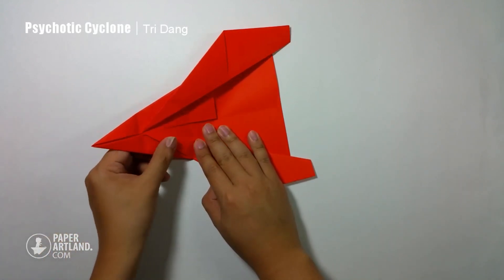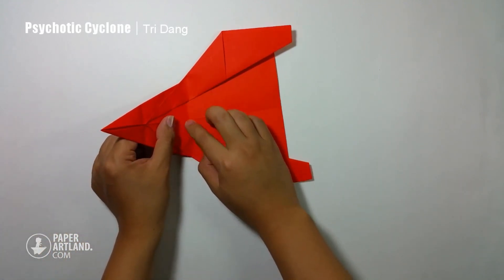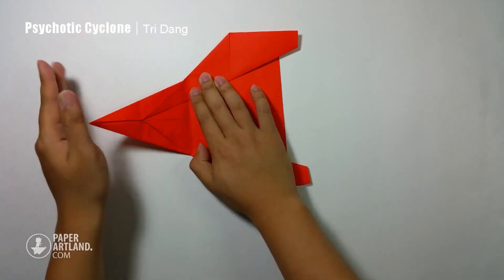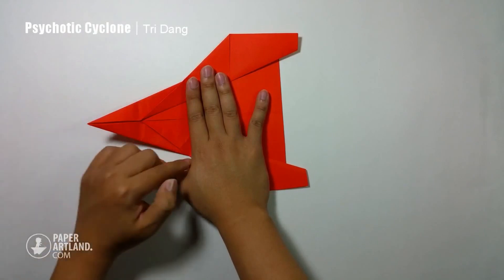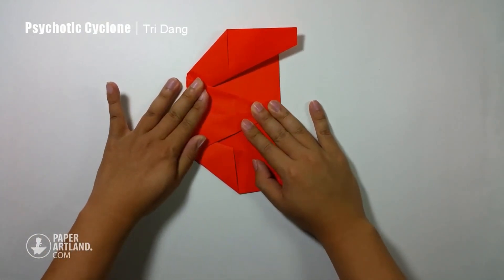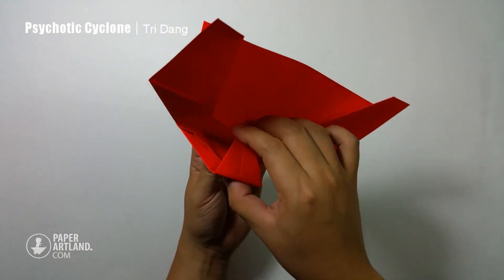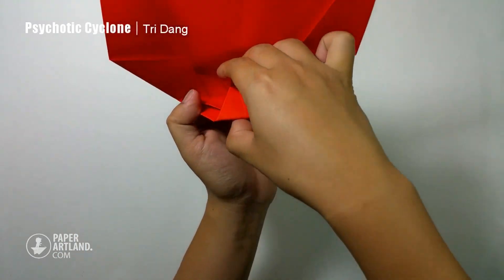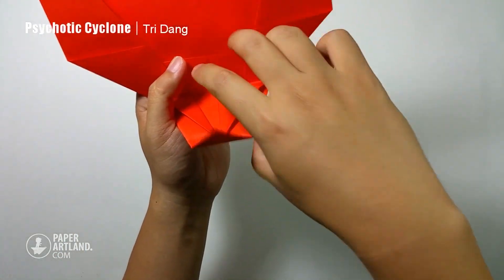And now I will fold this paper down. You can see this crease here — I will use that crease as my reference to fold this triangle shape. It's almost like a triangle shape. I fold it down like this. And then I will fold this small triangle shape up and insert it here to connect the gap.